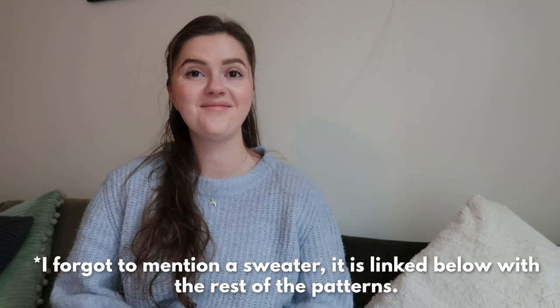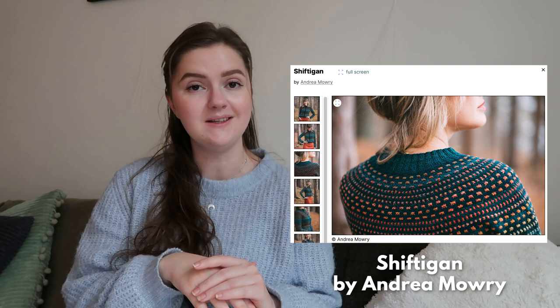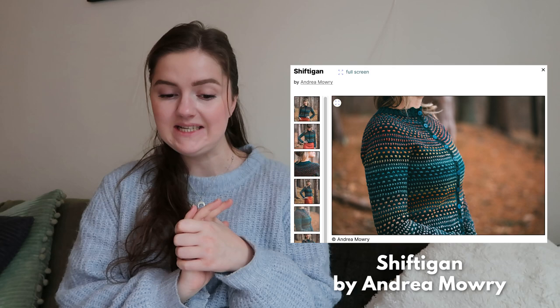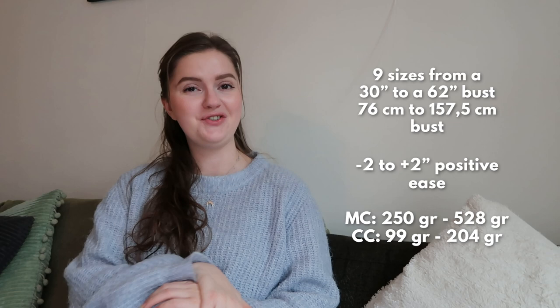Pattern number two is not particularly designed to be a scrap yarn project, but I think it could work really well. I also think it could work very well for advent yarn. This is the Shifting Cardigan by Andrew M. Mowry — it's a variation of a design she has, now the cardigan version, released in January, so it is very new. It is knit top down using stranded colorwork, it is seamless but it is steeked, so if you want to challenge yourself with steeking, this would be a great pattern to try.